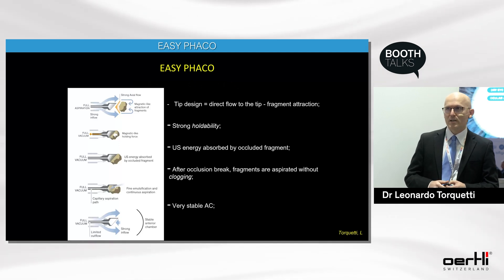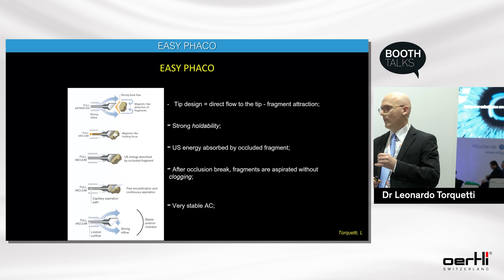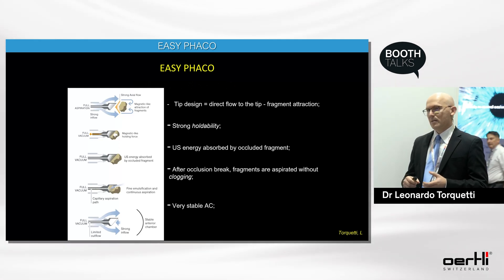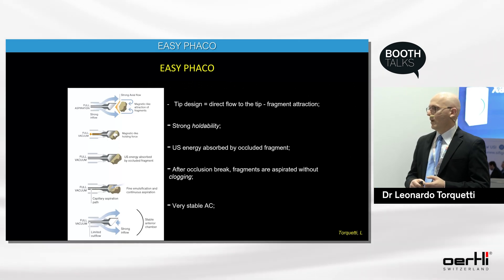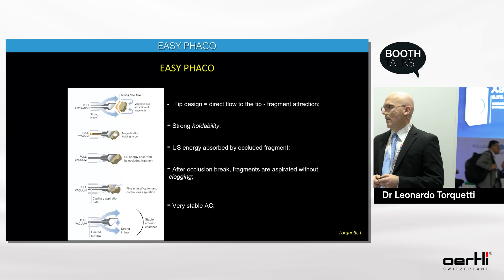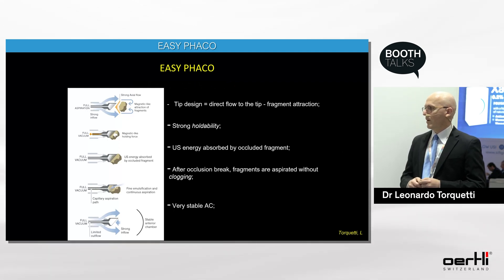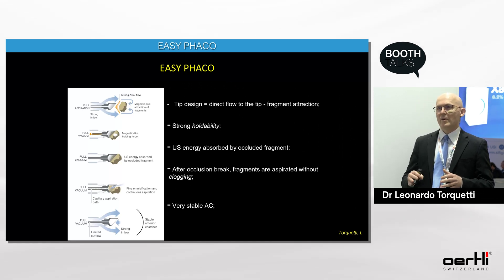The easy FACO technology relates to the FACO needle design: there is a narrowing at the tip that increases fragment attraction, provides strong holdability, and allows ultrasound energy to be absorbed by the occluded fragment. After the occlusion break, fragments are aspirated without clogging, and most importantly, the anterior chamber remains very stable.